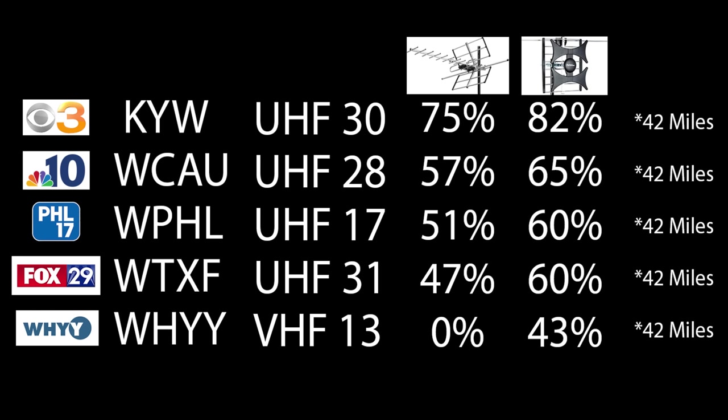Here are the results from the last two antennas I tested out on my YouTube channel. From left to right, you'll see the TV station, the call letters, the RF channel the TV station broadcasts on, and the results of the previous two antennas. All of these TV stations are about 42 miles away, with one mountain ridge between my home and the broadcast towers.